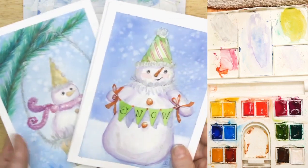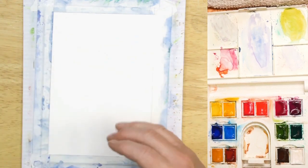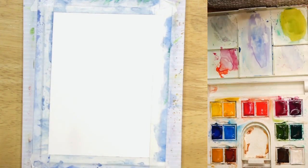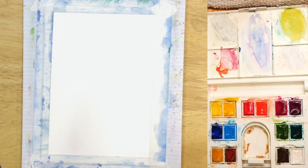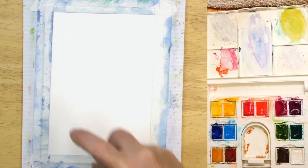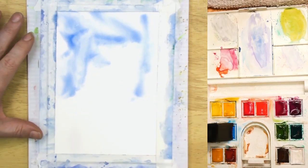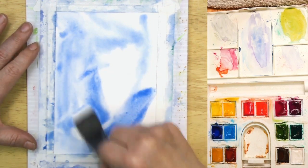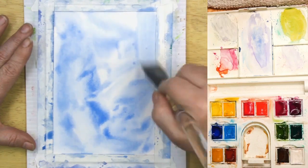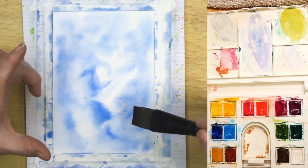Like my other snowman cards, we're going to put in the background and make it look like it's snowing. So our first step is to use this cerulean blue. Instead of putting my brush across the whole page, I think I'm just going to spritz it with water and then start adding my blue in. This snowman is going to be inside of a snow globe — I think that's going to be really cool.